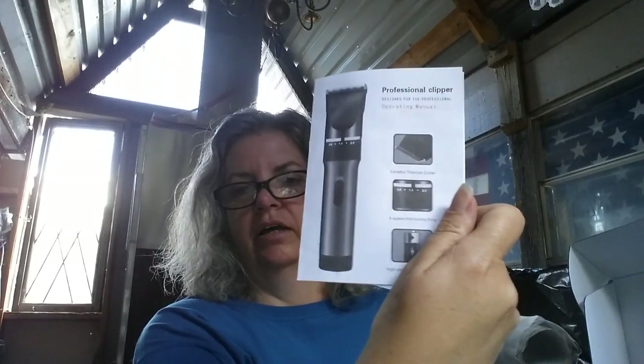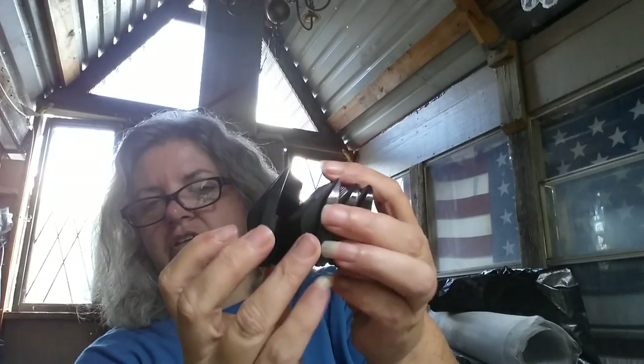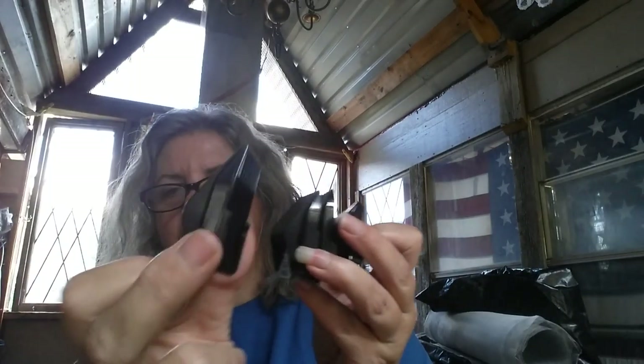They're a rechargeable unit, and you get a little brochure that tells you about it. You get some extra parts, which are nice because these things do wear out, and here is the charging cable. Here are the different guards so that you can trim at different lengths — everything from real skinny and narrow on up to about half an inch, 12 millimeters.